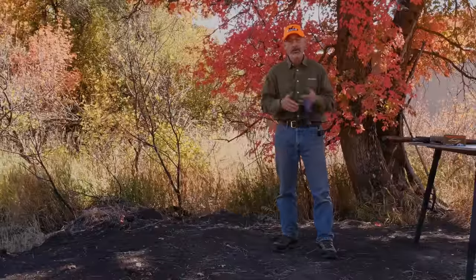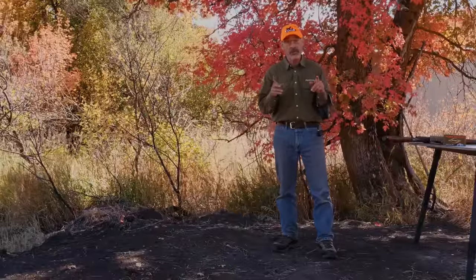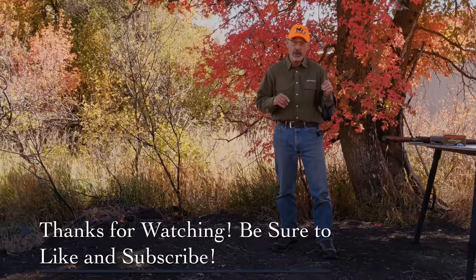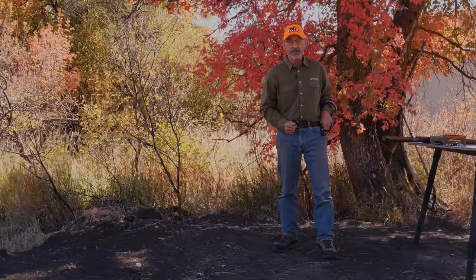So those are the tips for controlling recoil. I hope you put some of them to use and they work for you. If they don't, or if you find something better, let us know and we'll put it on another episode of Ron Spomer Outdoors. Thanks for watching and enjoy that recoil.